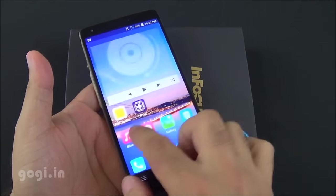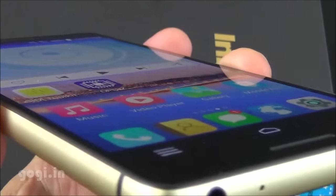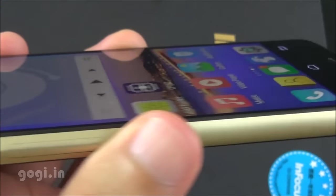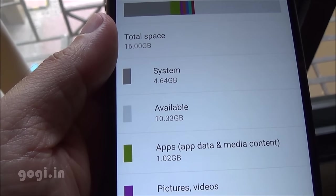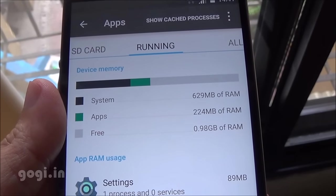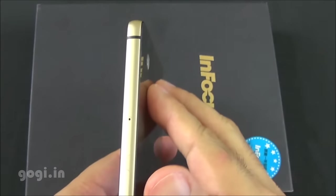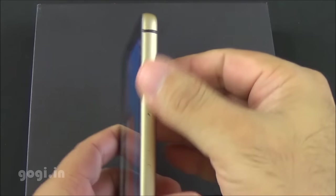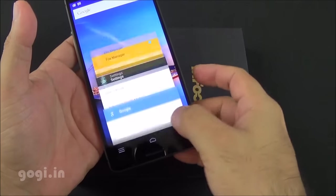Color reproduction is very good, touch is smooth and responsive, and viewing angles are also pretty good. You can clearly see the fonts and icons from almost all angles. There is 16 GB internal storage, with around 10 GB free, and of the 2 GB RAM you'll get around 0.98 GB free on the first boot. You will feel the handset heating up on the back side as well as on the sides because of the metal frame, but the temperature is well under control.